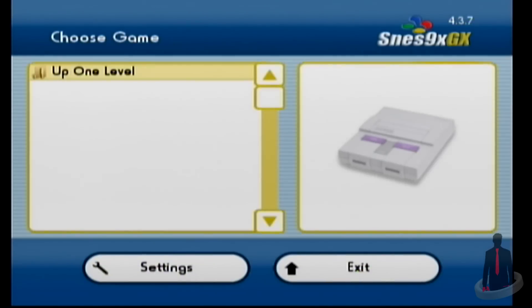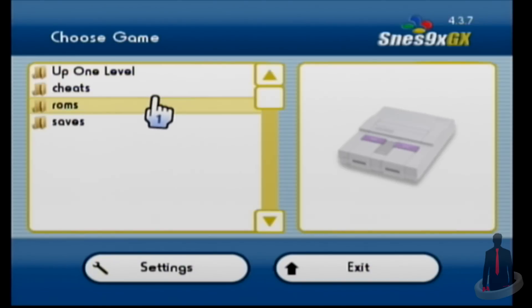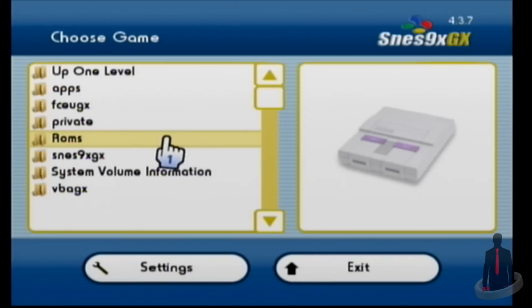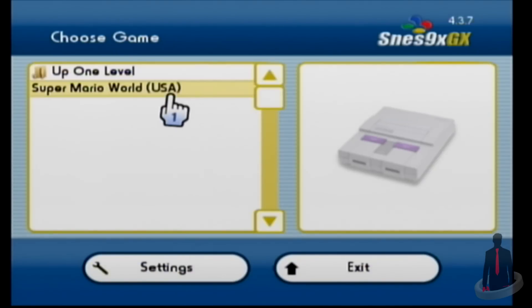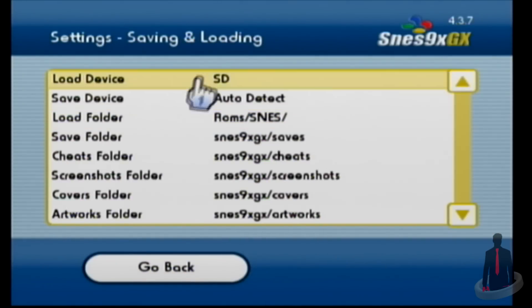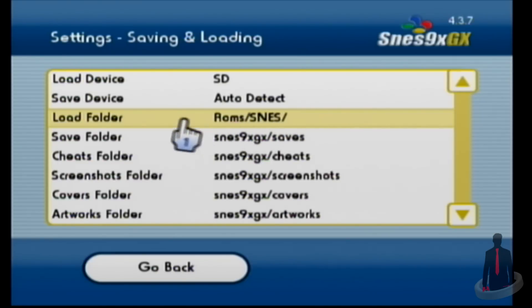When you first boot up any of these emulators, you'll start in the ROMs folder. Mine is empty because I chose to place all my ROMs in a separate folder. To locate that folder, select the option that reads Up 1 Level — if you keep selecting it, you'll eventually reach the root of your SD card. There is my ROMs folder. I'll select it and open up my Super Nintendo folder. Before we load a game, let's have a brief look at the settings. Each tab gives you a good amount of settings to adjust. Over in the saving and loading tab, you can see that my load folder option has recognized that my SNES ROMs are in a separate location and it's going to remember that. You can also change the location for your save folders, screenshots, and so on.